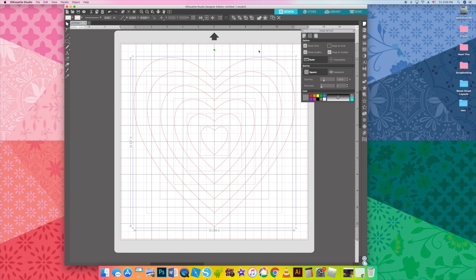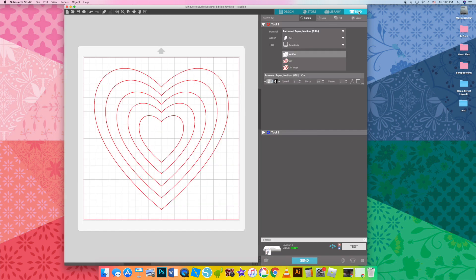Then I am going to delete the tiniest heart in the middle because I want to write my journaling in the center, and that heart is just a little bit too small.